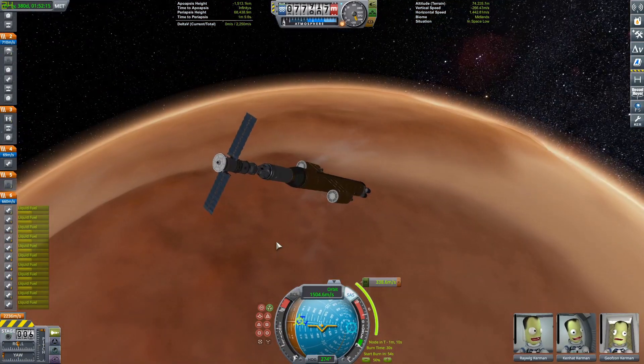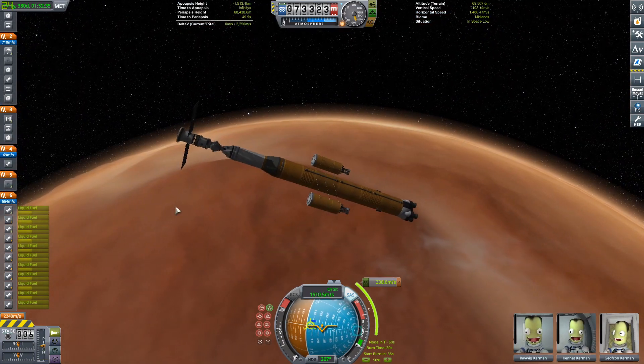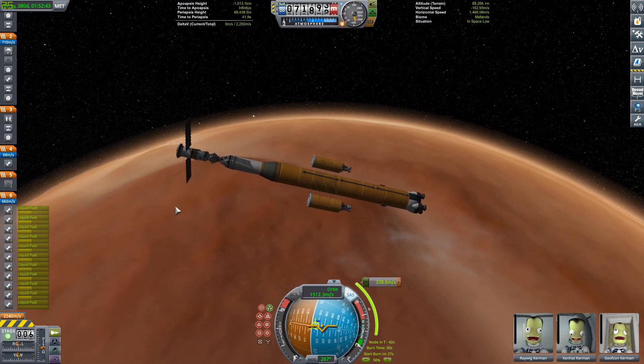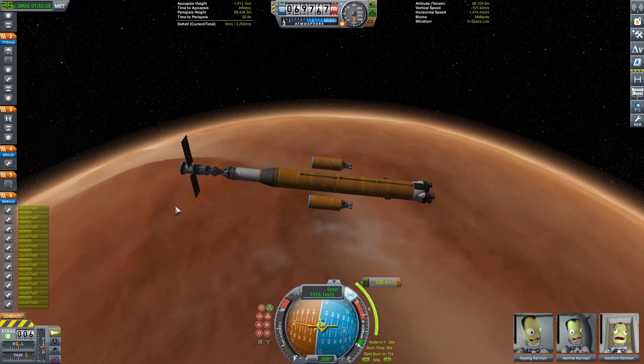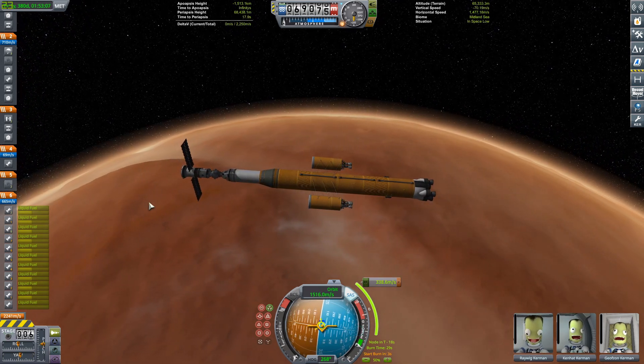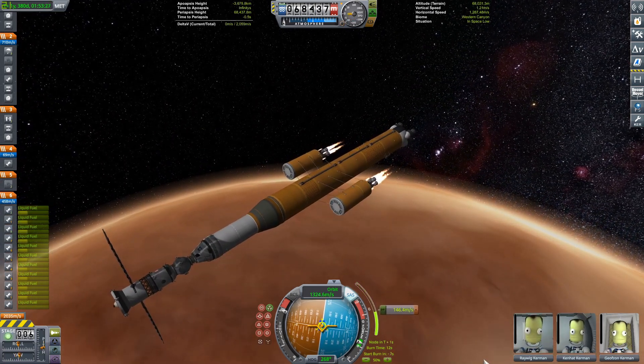We're going to Ike. This is actually my second time ever going to Ike in KSP. The first time was in a video called Stratolaunch, where I stratolaunched a little payload out to Ike and back — that was pretty fun. We have a card up there for you guys.